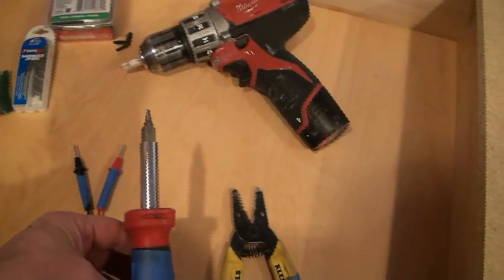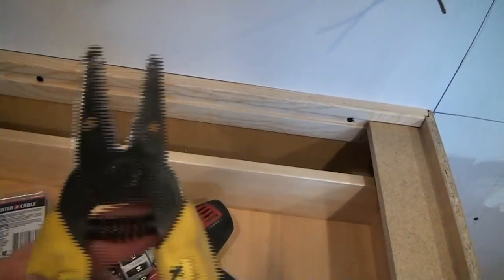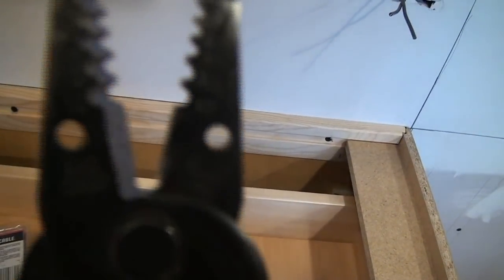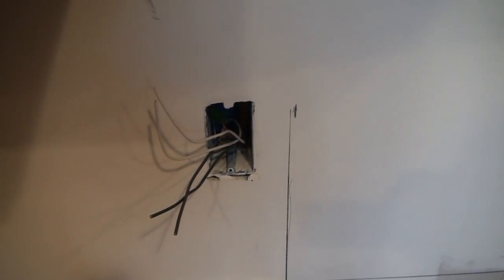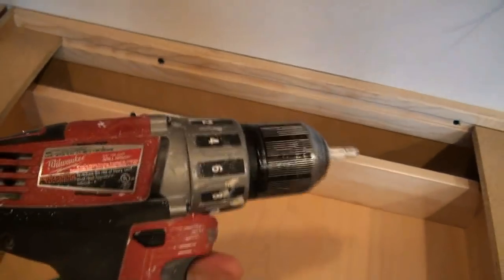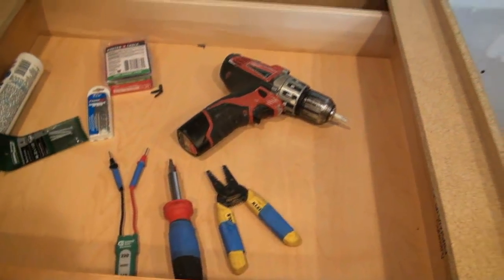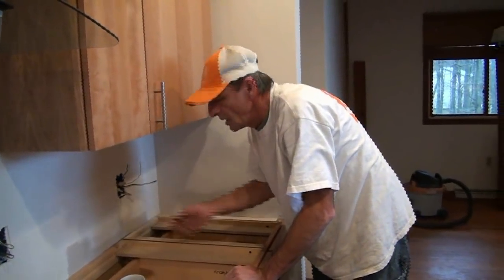We're going to use a voltage tester, a simple shorty screwdriver just for tightening up screws for the outlets and screw plate covers. One of the most important tools are probably these wire strippers, made by Klein. They've got a little cutting jaw on the center where you can clip wires off, and a series of small holes where you can strip whatever gauge wire you're working with. In this case we're doing outlet wires, which is 12-2 wire, so we'll use the hole marked 12. You're also going to want a cordless drill with a Phillips head bit - that makes things go a lot quicker.